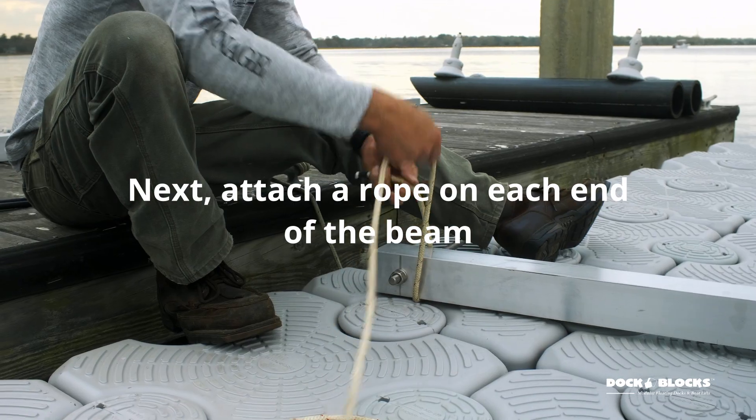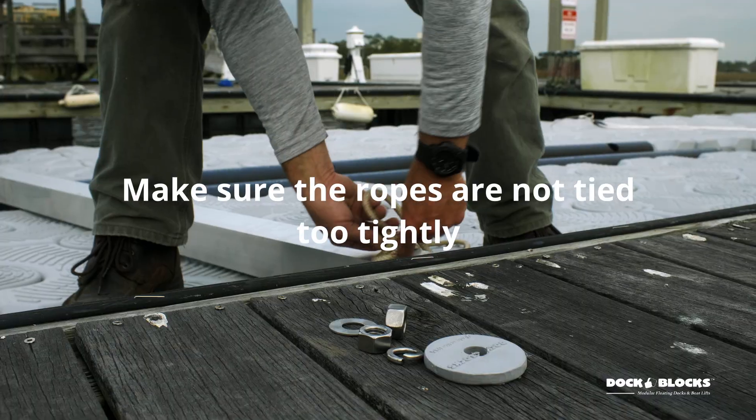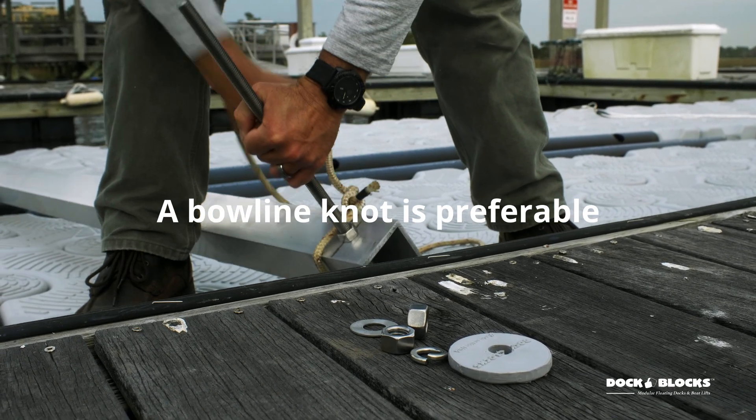Next, attach a rope on each end of the beam. Make sure the ropes are not tied too tightly so they can come off easily when you're done. A bowline knot is preferable.